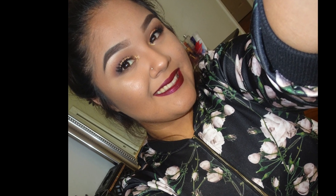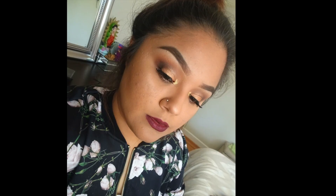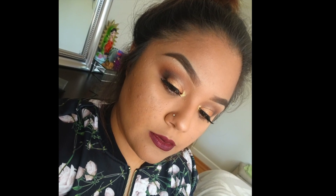Hi guys, welcome back to another video. Today we're gonna be creating this eye look, so if you guys want to learn how to do it, just keep on watching. I did my eyebrows off-camera, so if you guys want to see a separate video about that, let me know.